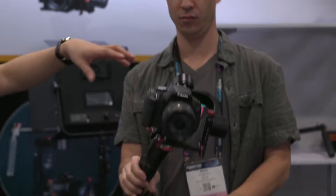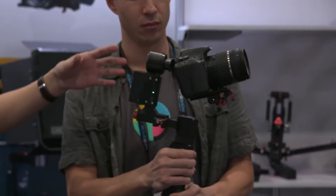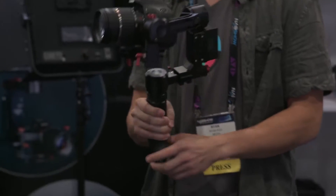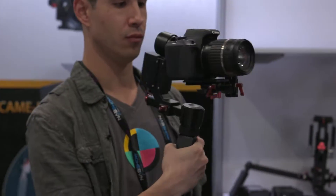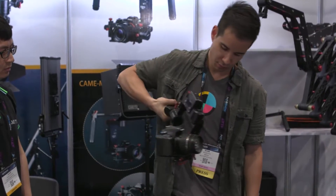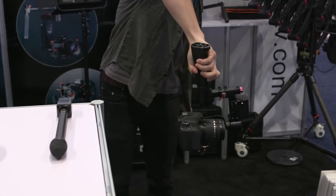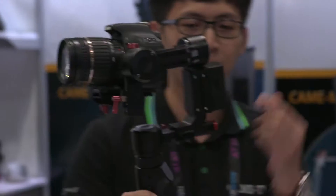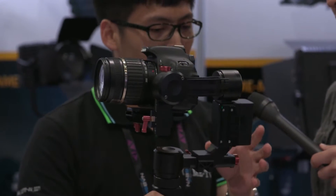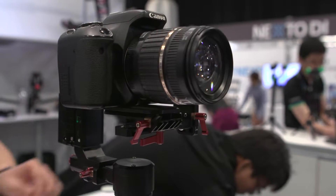Most gimbals, if you want to do the invertible, you need to power off. But for our gimbal, you don't need to do that. It's very smooth. This is just a prototype. It will be available in about one month. The price is not set yet, but we will make it attractive after it releases. We designed the battery on the top part of the gimbal so you can detach it and maybe mount it on a drone or crane.